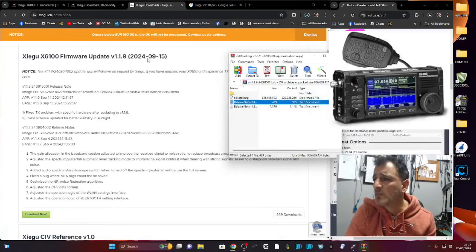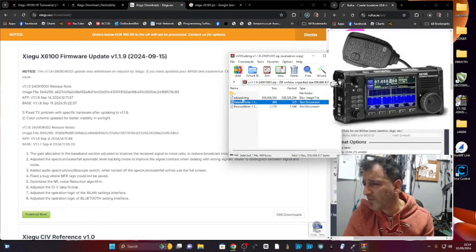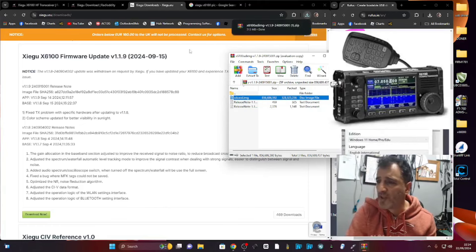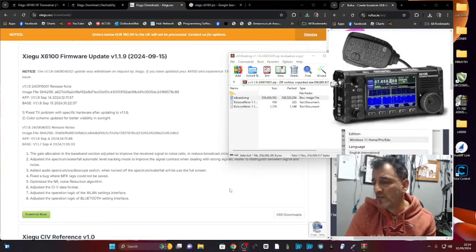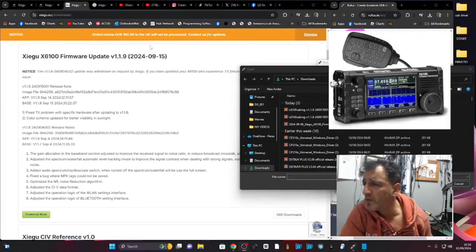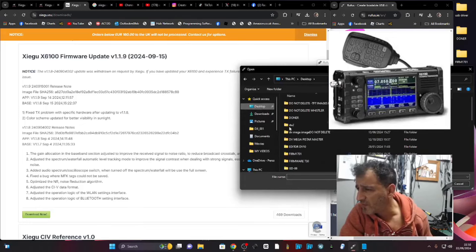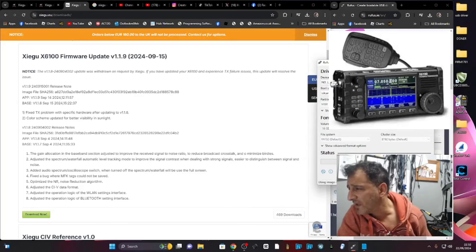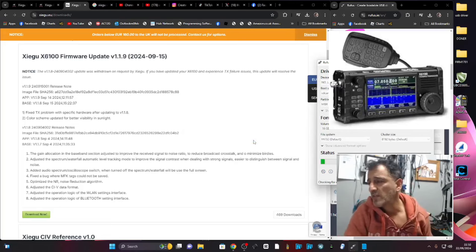There's the SD card image file. We're going to click it and swipe it into the folder — you can see on the right, grab that and put it onto an SD card. We open up Rufus, select the SD card, then select the image which I put in a folder called X6000. There it is. Double-click the image, then click Start. Click OK — it deletes the partitions and burns it onto the card.